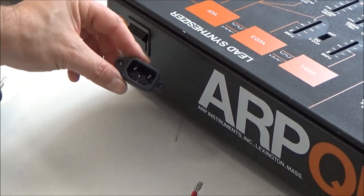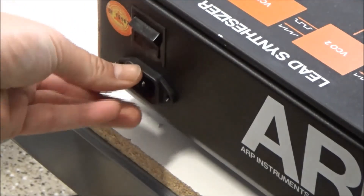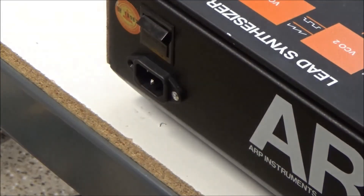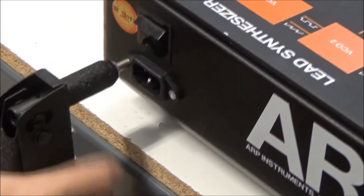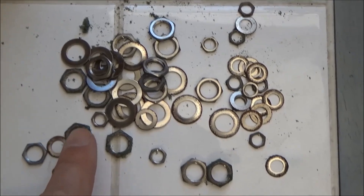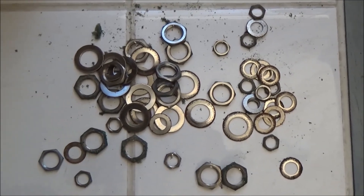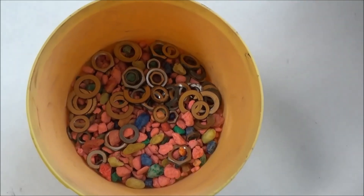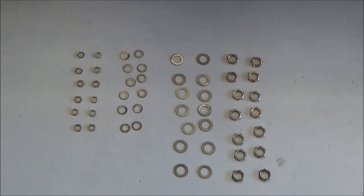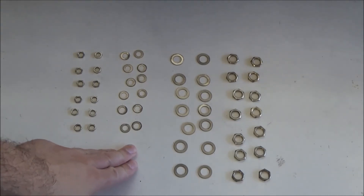Since the old jack was held in place by pop rivets, and pop rivets do look a little more professional than just screws and nuts, we're going to put the new jacks in with pop rivets as well. The nuts and washers from the back panel got road case foam stuck to them, and a little bit of rust from the moisture in the air. So we're going to clean these up before we reinstall them. I'm going to run the hardware through a rock tumbler with some aquarium gravel for about an hour or two. The rock tumbler did an okay job; I went over everything with a wire brush in a Dremel, and the end result is pretty good — the washers came out okay and the nuts came out really good.